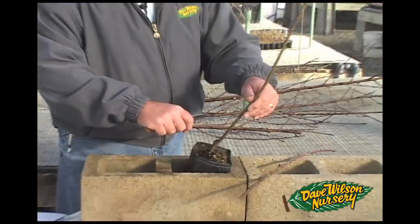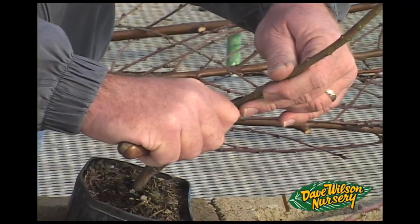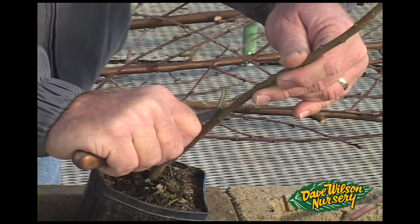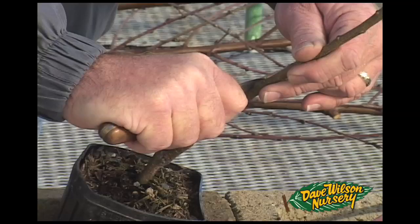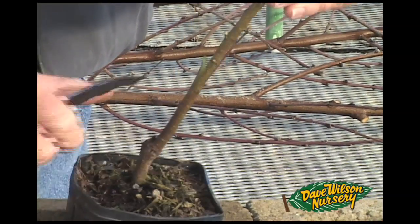For this cut, we'll select an area about six inches up above soil level and make one long cut to expose a bark flap, then take a small cut off the top — maybe a quarter of an inch — just so we're opening up an area.